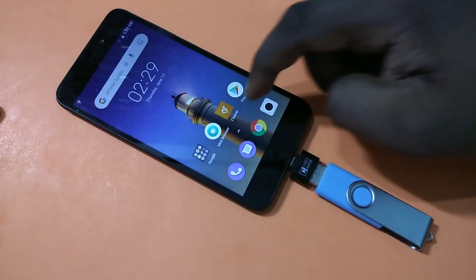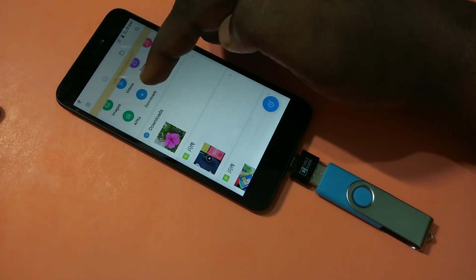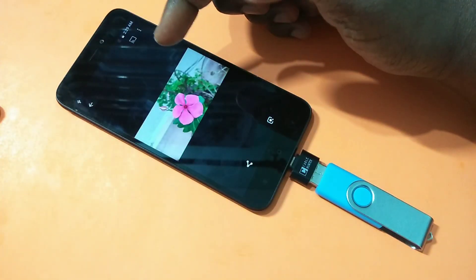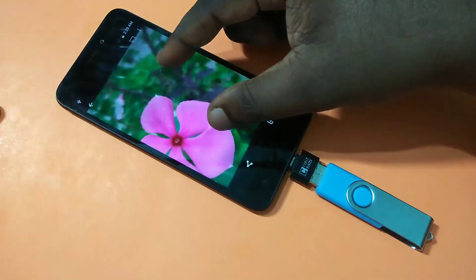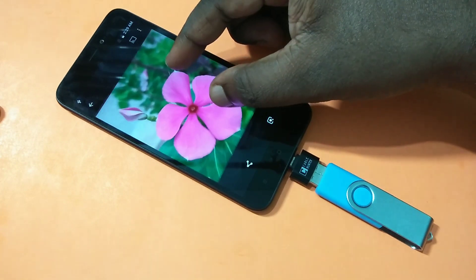Now I've copied that image from my pen drive to the Downloads folder. Let me confirm that — go to the File Manager, open Downloads, tap on Downloads, and you can see the image here. You can open it.